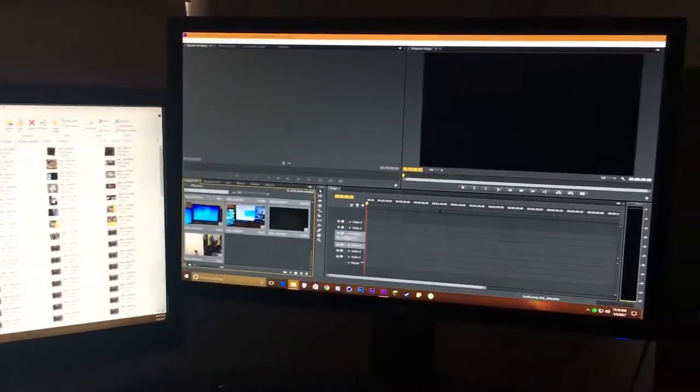Good morning guys, it is 11:15 a.m. on a Thursday. I'm just getting ready to import my vlog and edit it — going to give you guys a comparison.